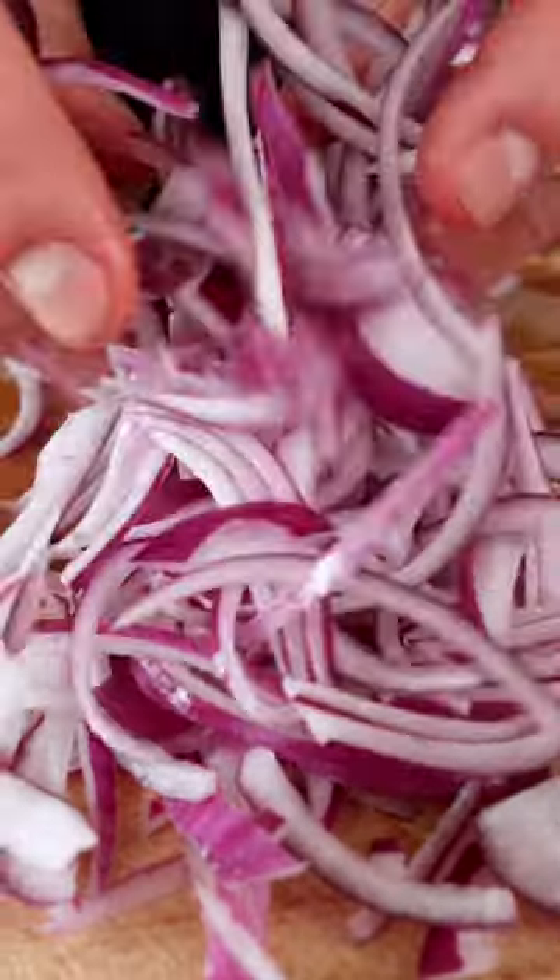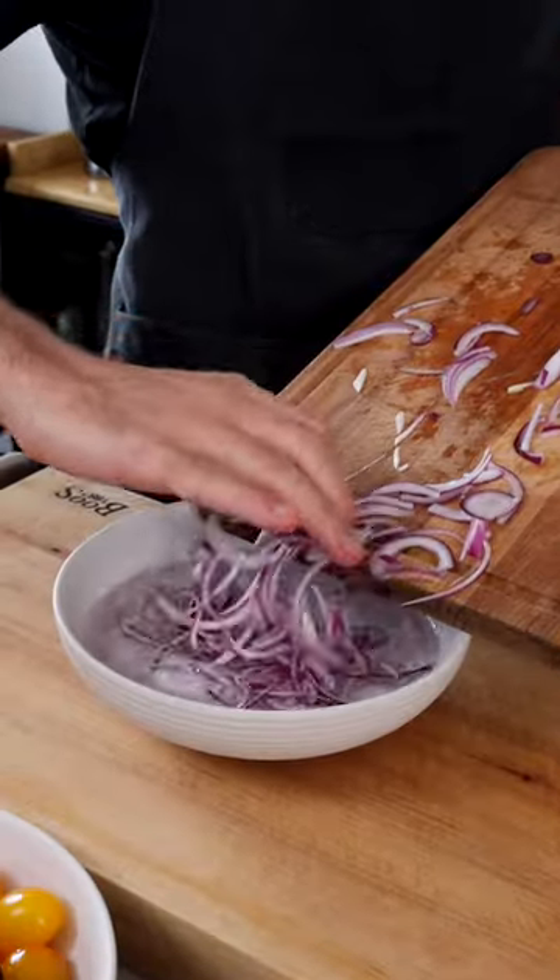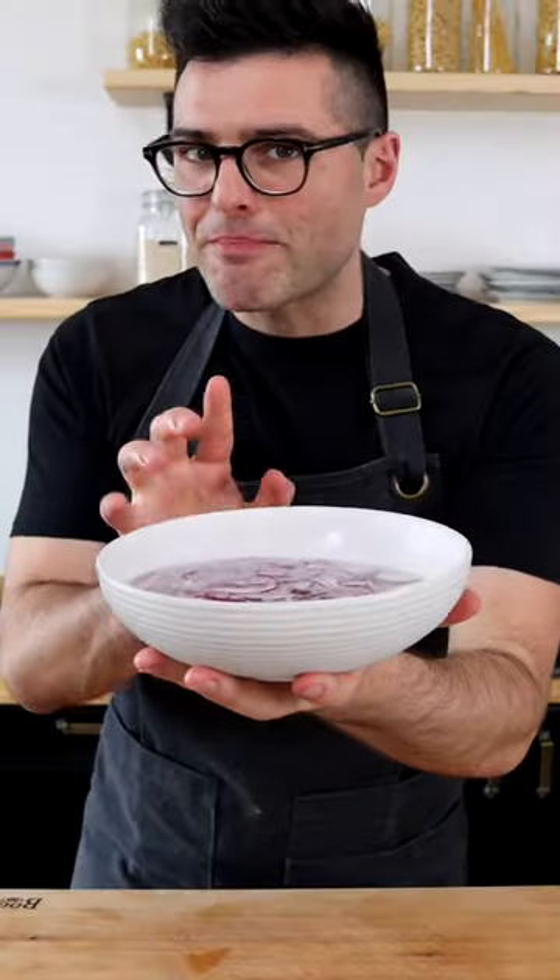Finely chop the onion and separate its layers by pinching them with your fingers. Now to soften its flavor, soak the onion in a bowl with cold water for about 10 minutes.